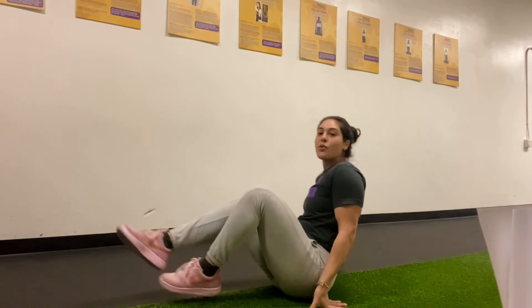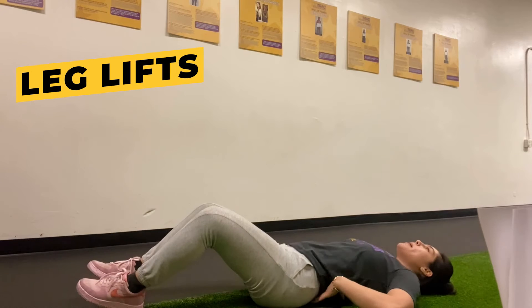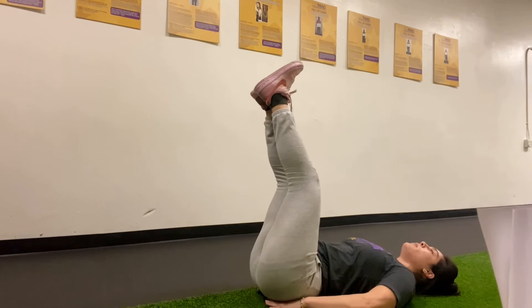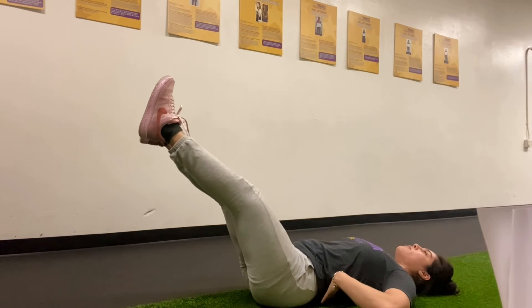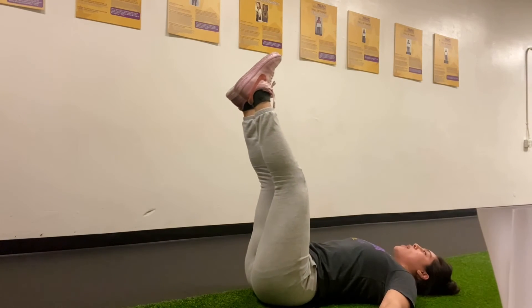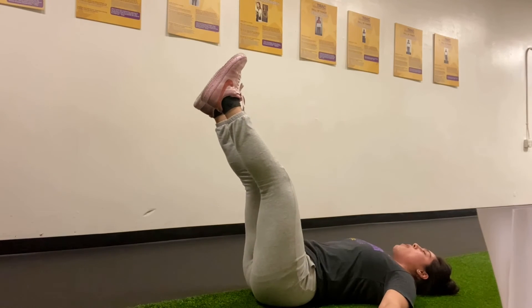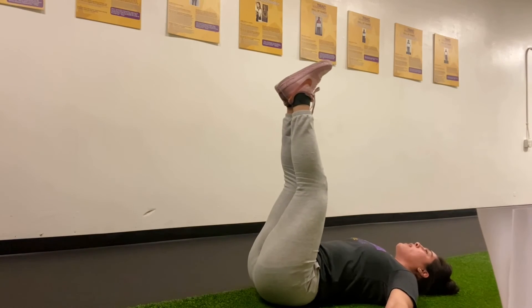Next exercise, lay flat on the ground. We're gonna lift and lower our legs, nice and slow. Make sure your back is completely flat with no arc. Lift your legs — arms to the side or you can put them under your bottom, whatever feels comfortable. Lower your legs nice and slow, make sure your back stays flat on the ground, engage that core all the way through, and drive those legs back up. 40 seconds on, 20 seconds rest — big stretch, make sure that back is flat, and drive back up. Awesome work.